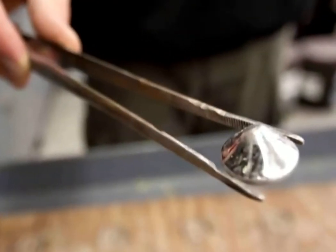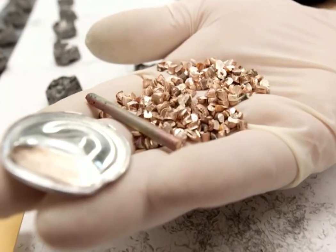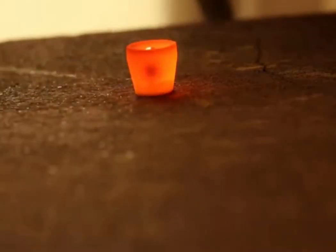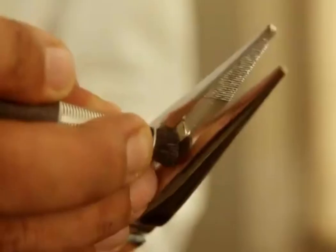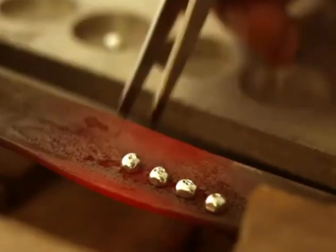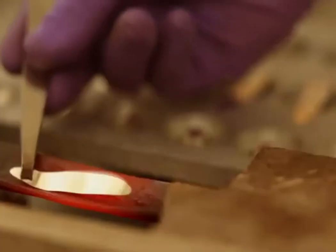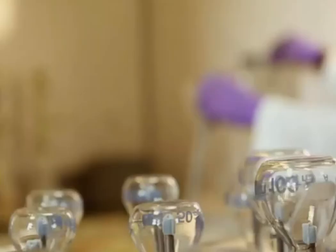This process leaves behind a bead of precious metal known as a prill, containing gold, silver, and PGMs. After cupellation, the precious metal bead — now freed from lead and other impurities — remains in the cupel. To further purify and flatten it, the prill is removed from the cupel and placed on an anvil, where a hammer or mallet is used to carefully flatten it into a thin sheet or foil, exposing and removing any remaining surface impurities.